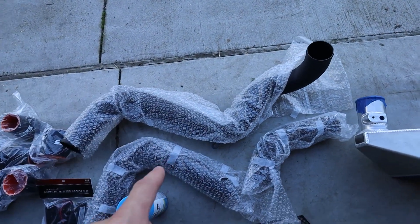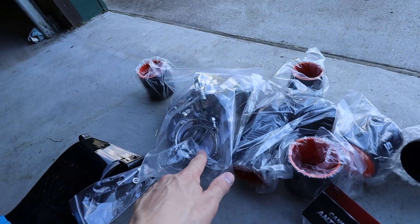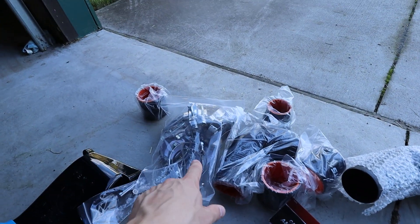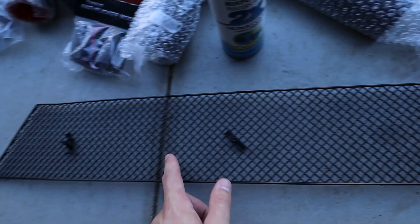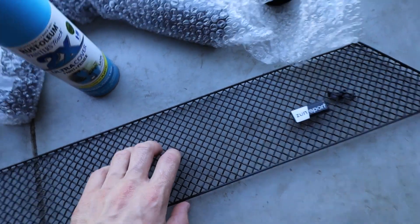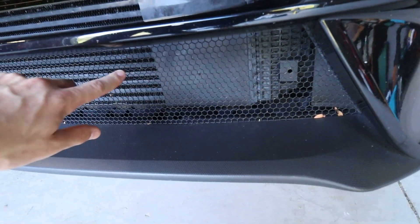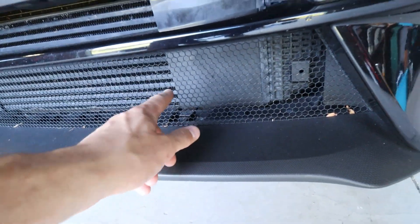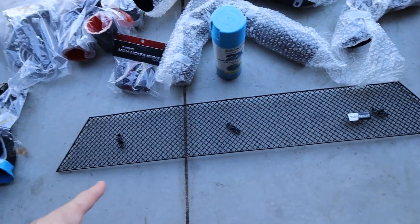We also have some ETS hard intercooler piping, all the connectors for it, all the clamps, and then some hardware in there as well. For the intercooler, we have a Zunsport bottom grill right here. This is pretty heavy duty stainless steel. Compared to the car's, this is stainless as well but it's kind of a little flimsy. I just wanna make sure when the intercooler's on the car, it doesn't get all nicked up and a whole bunch of dings. So this should help just a little bit.